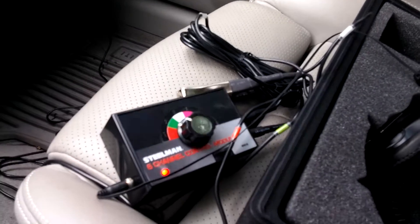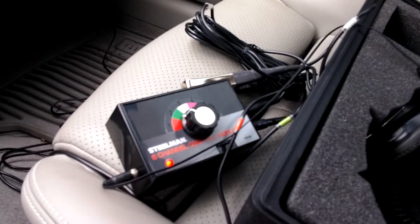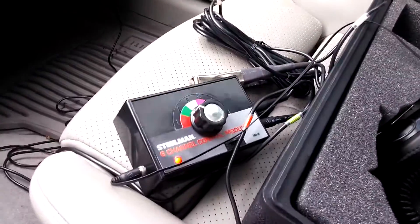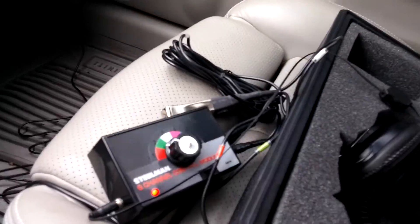I'm pretty excited about this thing. It's worth a hundred and ten bucks, absolutely. That's the Steelman Chassis Ear — thank you.